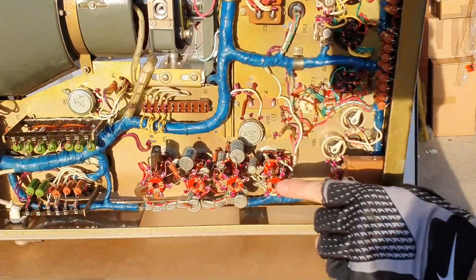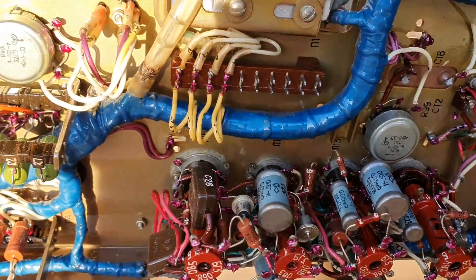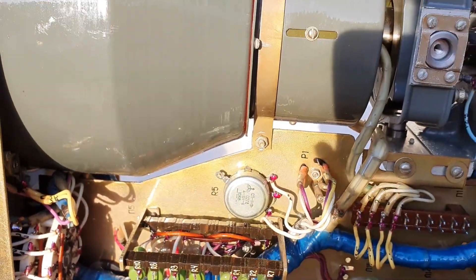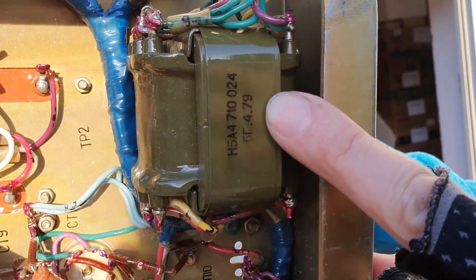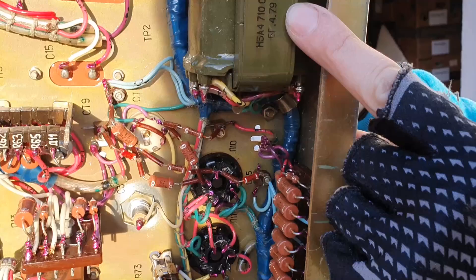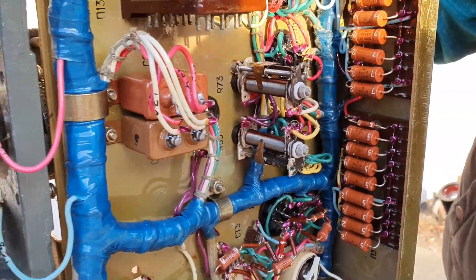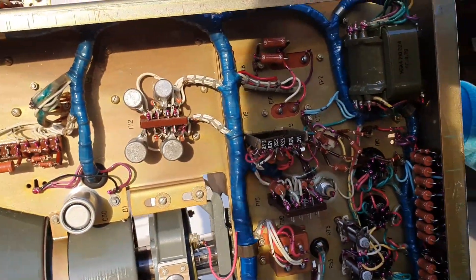Look at the standoffs here. Here's a date code. 1979. 1978. 1978. Awesome.